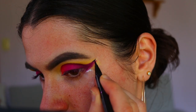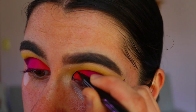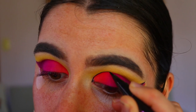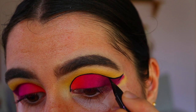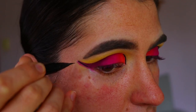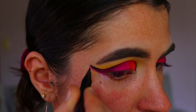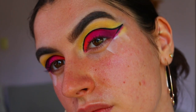Now for the trickier part of the look — I'm going in with an eyeliner, the Hyper Sharp Liquid Liner from Maybelline, and applying this along the cut crease. Do take your time with this step because it is quite tedious and intricate. I really love this eyeliner though, because the felt tip wand makes the whole process so much easier.